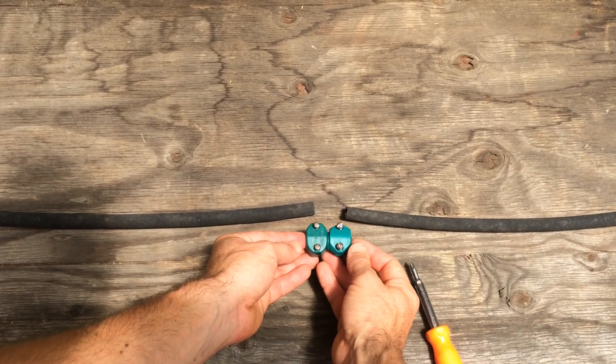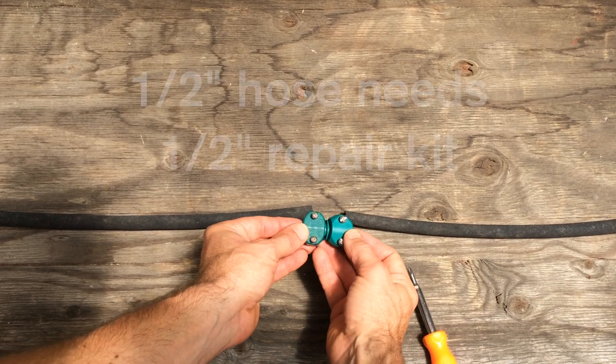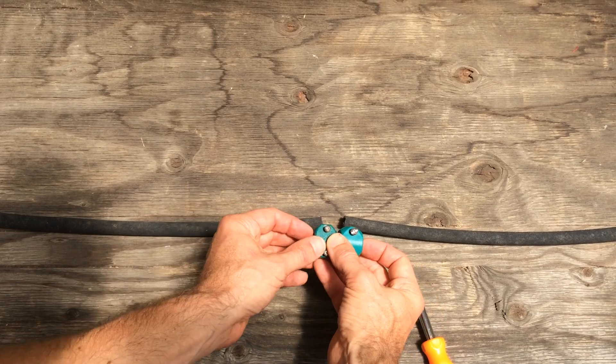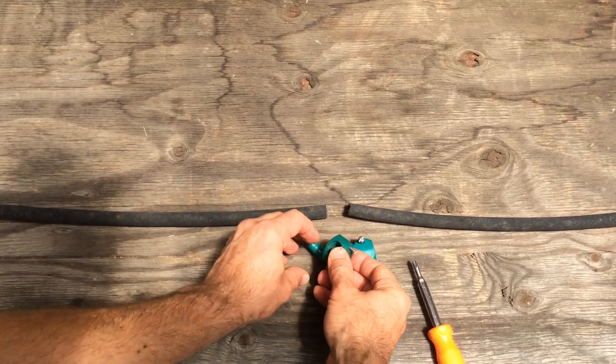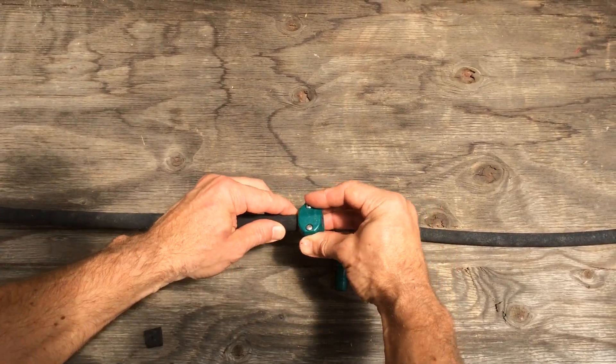There are two sizes of hoses: half inch, and then five-eighths and three-quarters. You need to make sure that you get the repair kit for your size of hose. This is a half-inch hose, so the first thing you do is loosen the screws on your repair kit.